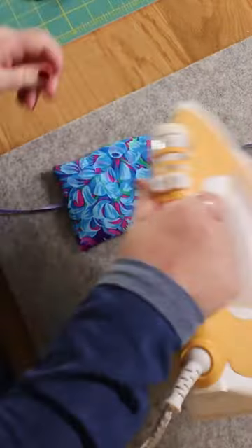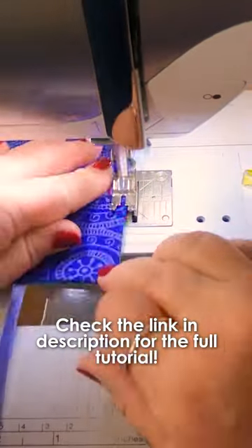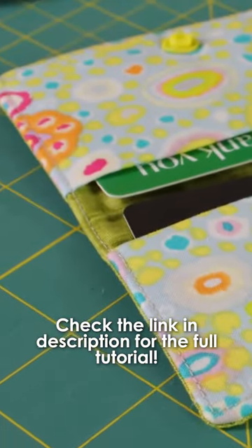And now I'm going over to the iron to give it a good press before we close our gap by topstitching. So there's our little gift card wallets.